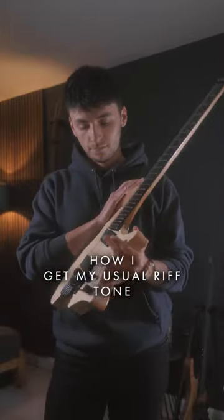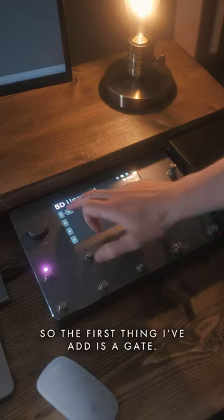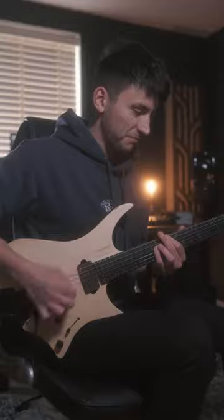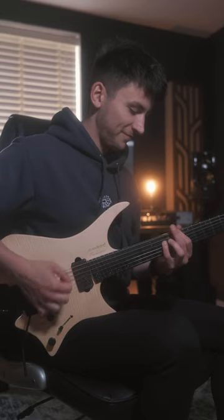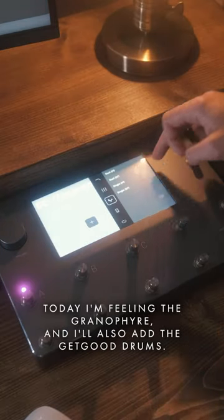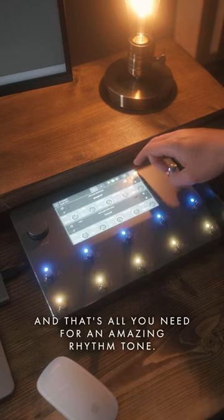Alright, so this is how I get my usual riff tone on the Quad Cortex. The first thing I add is a gate just to cut out any noise. The second thing I add is my Precision Drive Capture. Then I'm going to add my amp — today I'm feeling the Granifier — and I'll also add the Get Good Drums CaliCab IRs. And that's all you need for an amazing rhythm tone.